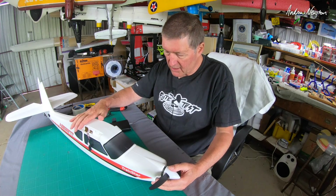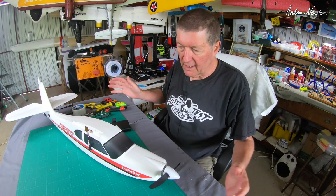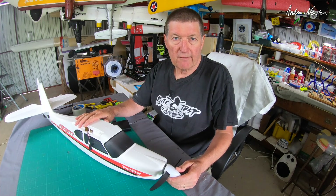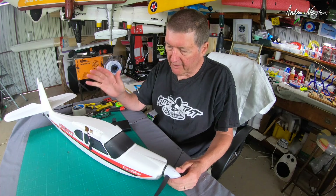Greetings folks, this is the Volantex Trainstar Ascent, the big 1400mm wingspan version of the Trainstar. One of the best planes I've flown for a long time — I absolutely love it.